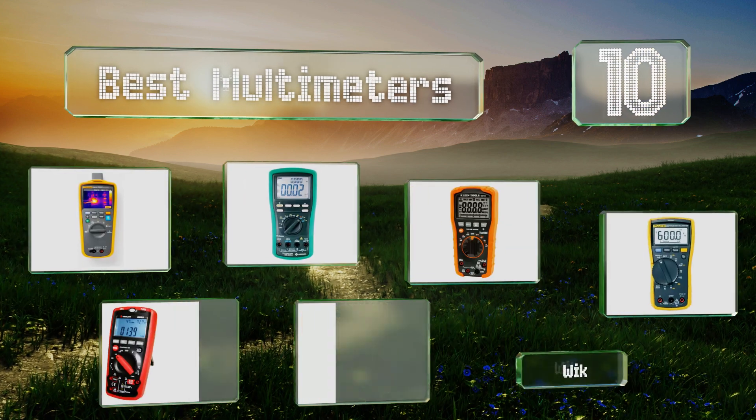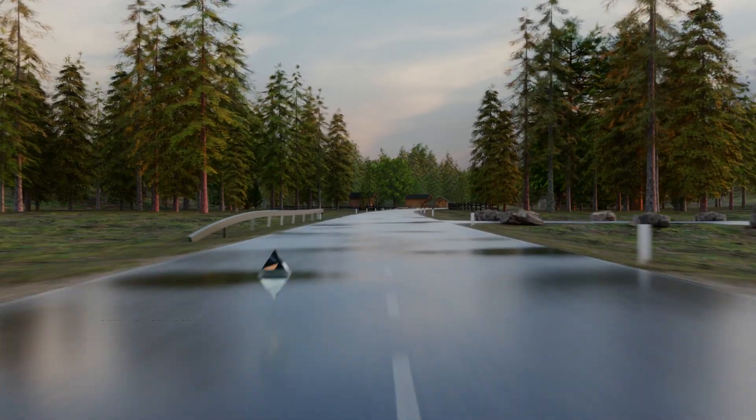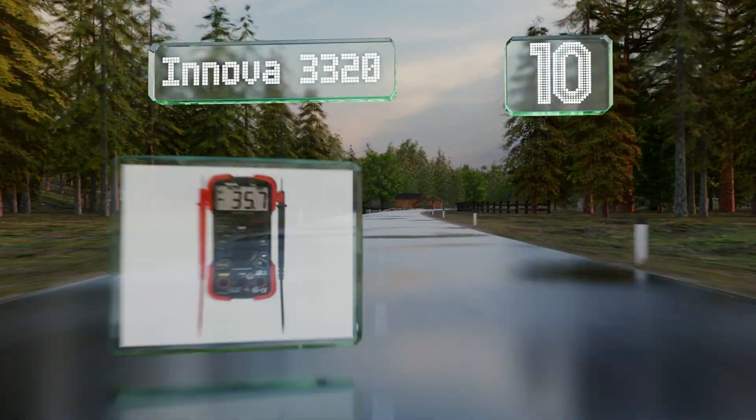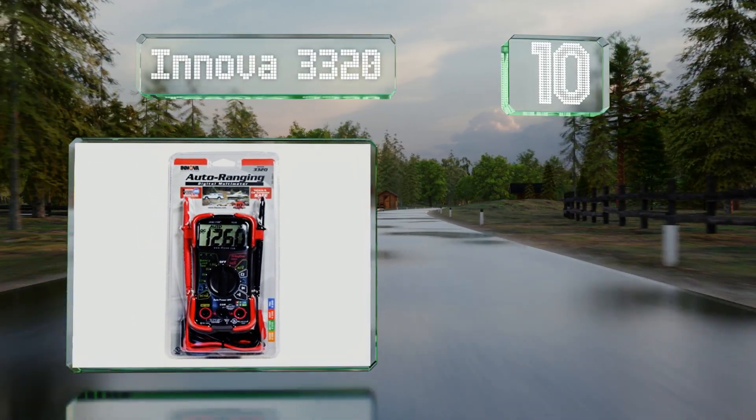EasyVid presents the 10 best multimeters. Let's get started with the list. Starting off at number 10, the Innova 3320 works well for basic automotive and household applications.